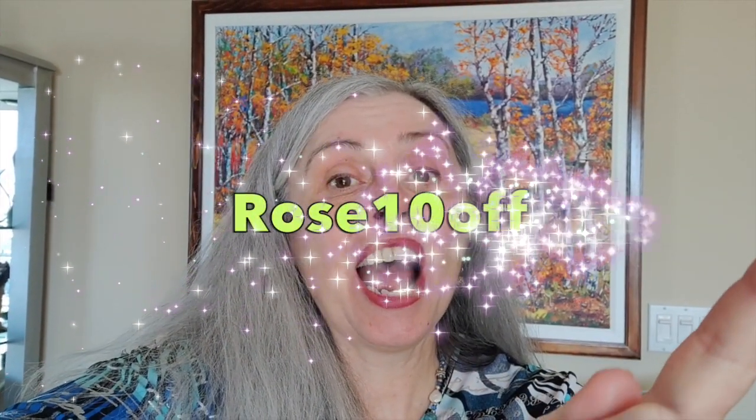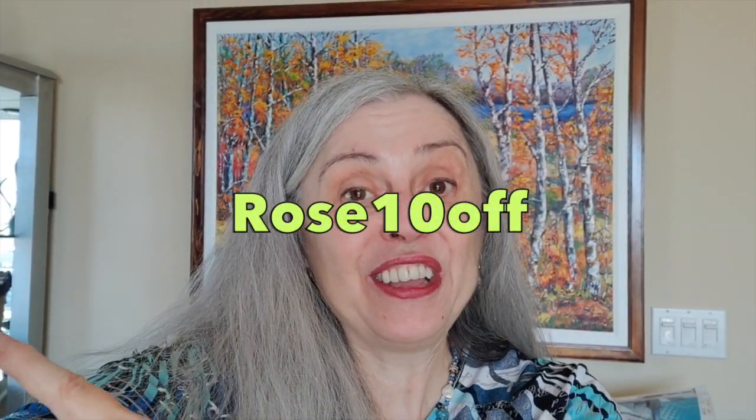Hello everyone, it's Rose and today I have a cheap and cheerful special for you. There are three diamond paintings from FGNormal that we're going to look at today and every single one of them is less than ten dollars US. If you use code ROSETENOFF you'll get an additional ten percent off all of the amazing prices that you'll find on FGNormal, so don't forget to use the code.